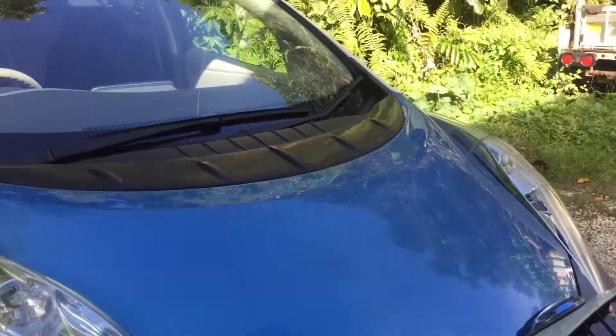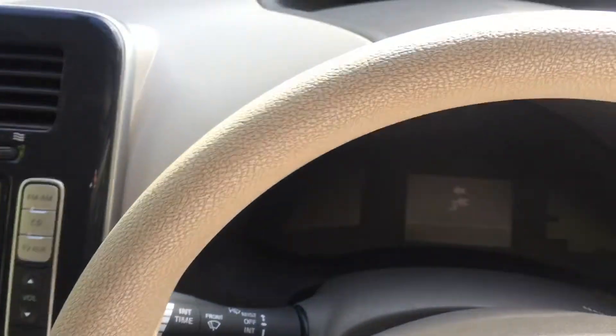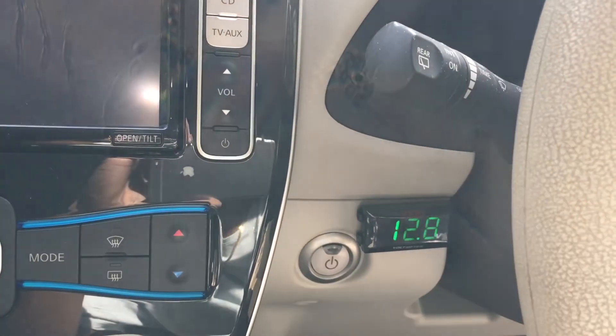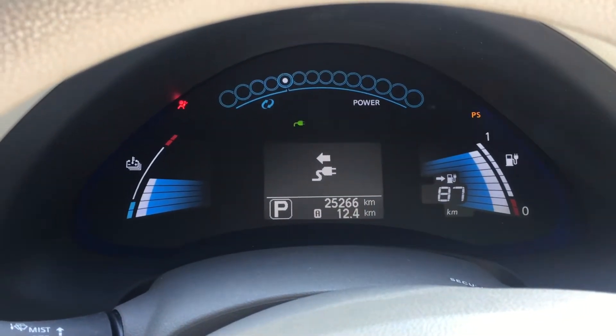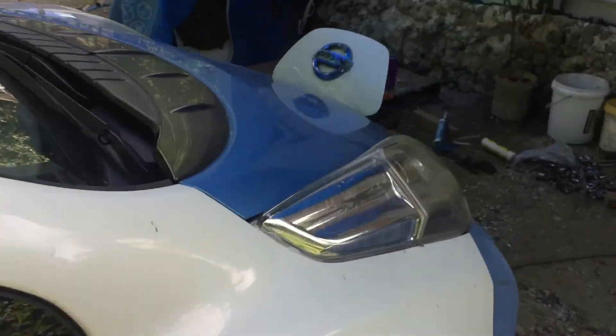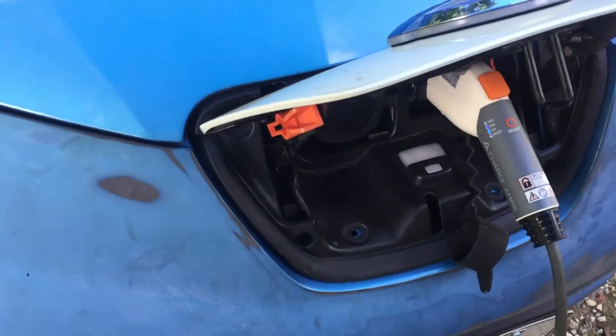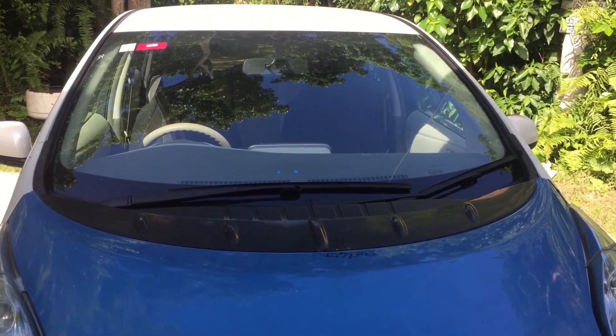I haven't tried this before — this is my first time charging from off-grid solar — and yeah, it's charging! Turning on the vehicle: it shows 12.7, and 87 kilometers — it's charging from my off-grid solar. There's the charger. Thanks for watching, hope you like it, subscribe and don't forget to thumbs up the video!